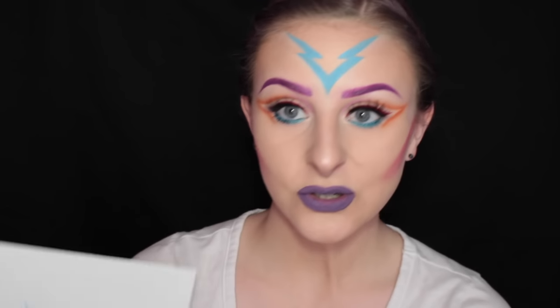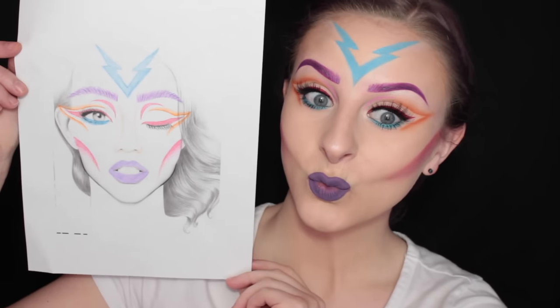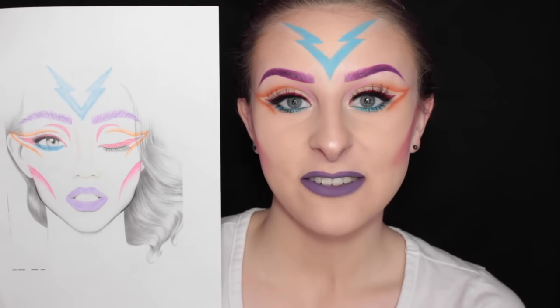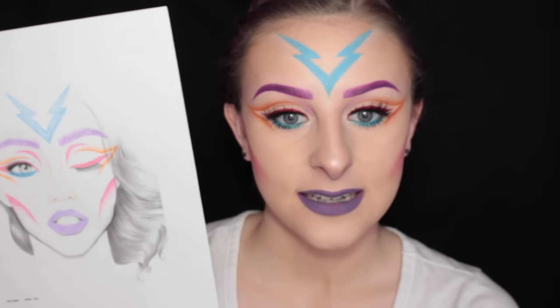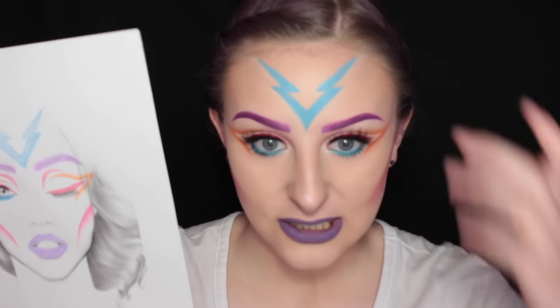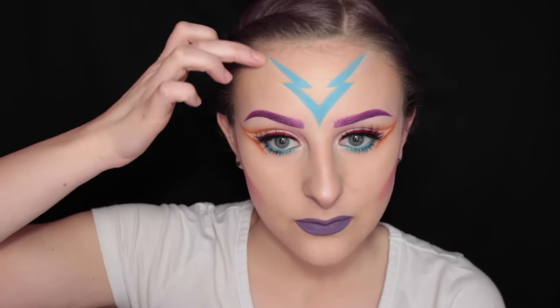Hey guys, so today I decided to recreate a face chart that I drew. This is what it looks like here. Recently I've been sketching some face charts because I feel like it will help me get my ideas out there and actually end up putting them on my face, which is pretty cool.